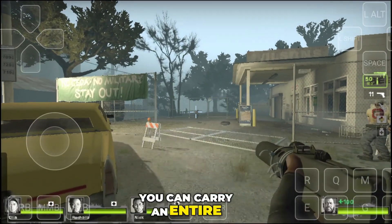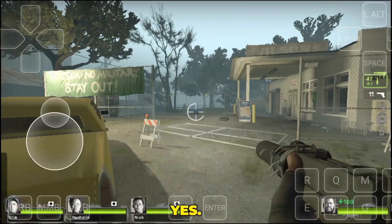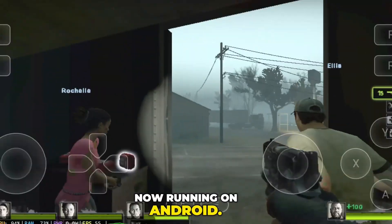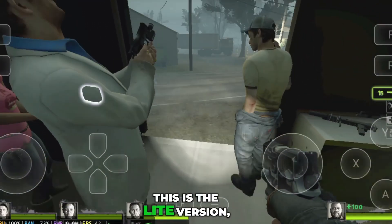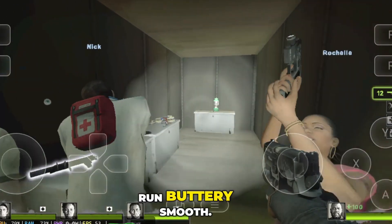What if I told you that you can carry an entire zombie apocalypse right in your pocket? Left 4 Dead 2 is now running on Android, and here's the crazy part. This is the light version, but it's the complete game. Nothing ripped, nothing missing, just optimized to run buttery smooth.